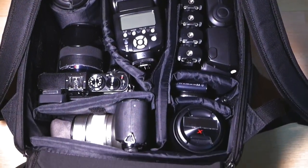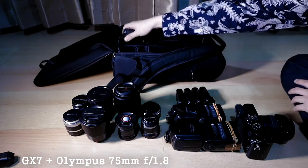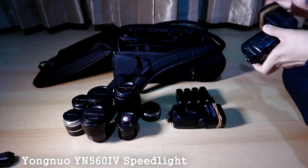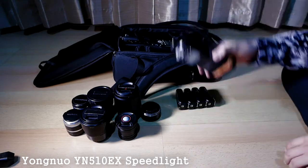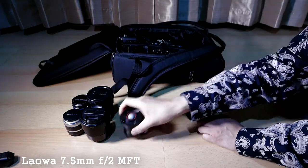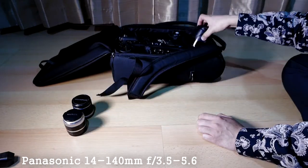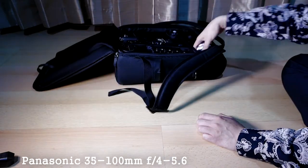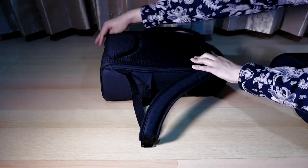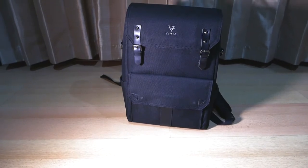Now let's see what I currently pack in this bag with my micro four-thirds gear. I can fit two bodies, about 10 lenses, and other accessories such as speedlights, a computer, and a tablet. That is absolutely amazing for a pack of this size to be able to fit so much gear. As mentioned, all of the gear can be accessed from the rear compartment on the back of the bag.